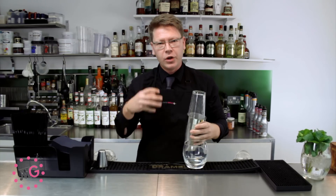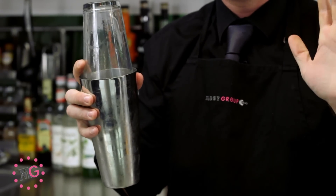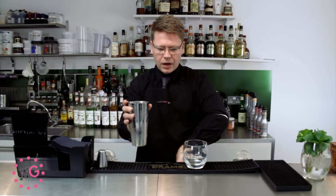You need to stop shaking when you hear the tone of the ice start to change. Now we need to separate the glass and the tin — very, very simple. We're going to use the base of our palm.